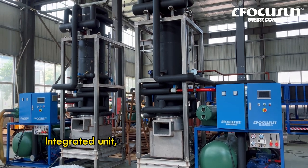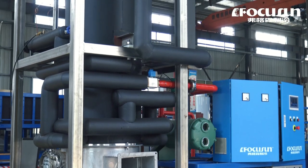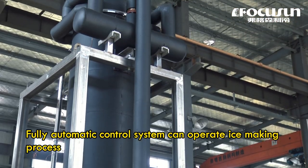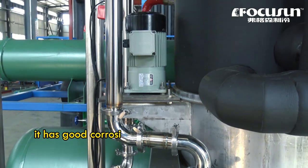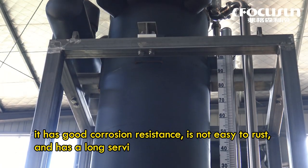Integrated unit compact design, space saving, fully automatic control system can operate the ice making process through the touch screen. Made of full stainless steel, it has good corrosion resistance, is not easy to rust, and has a long service life.